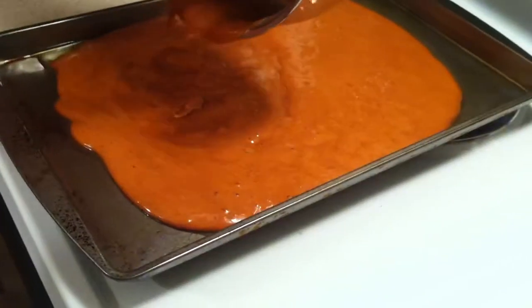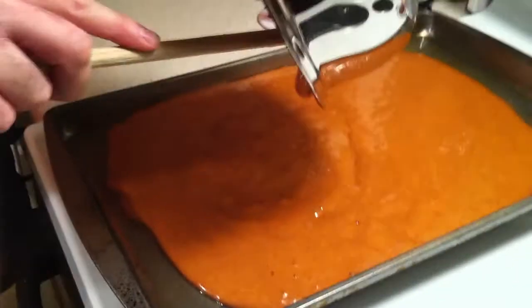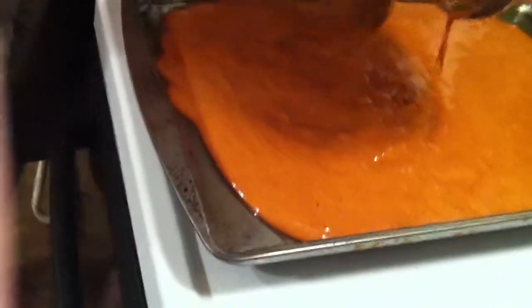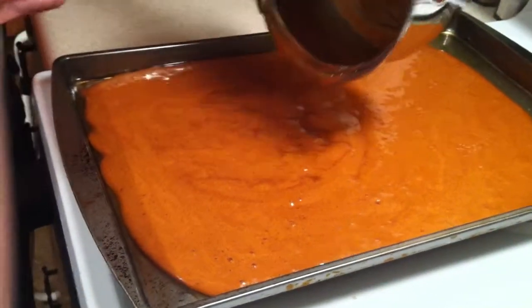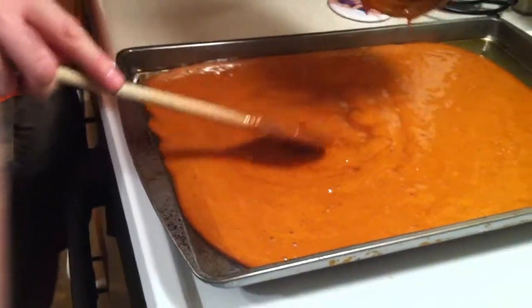Dad, you might want to spread this out in a minute. So we're going to spread that out in the pan and let that cool. We're just going to let it sit overnight, and then you can take it to school tomorrow.